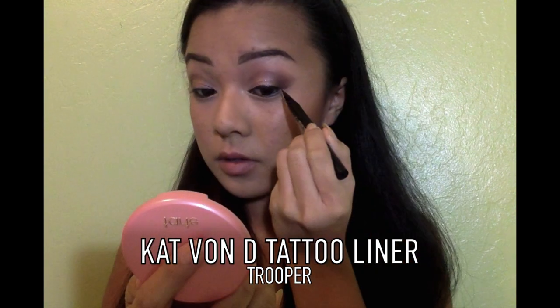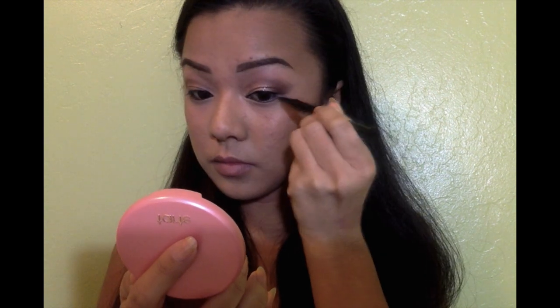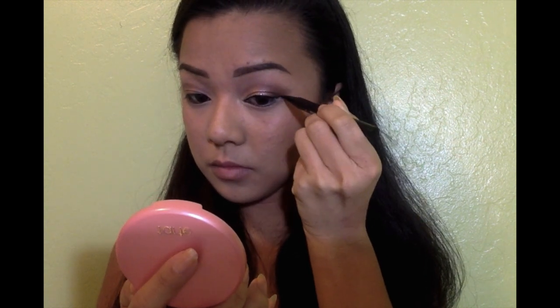So for this look, we are going to create a really big and thick wing. I don't think I've ever done a wing this thick before, but I actually really like the way it came out. And this will just tie the whole look together.